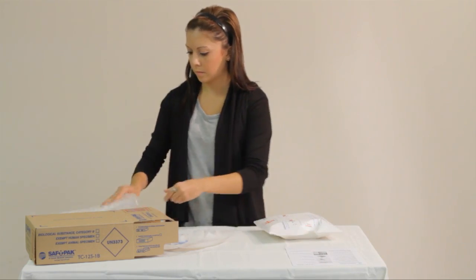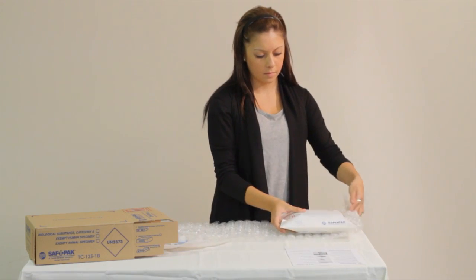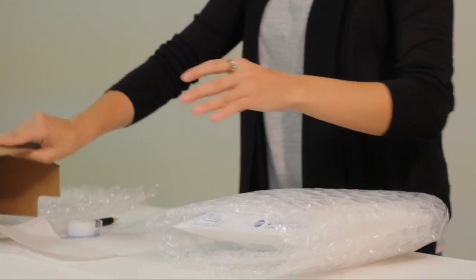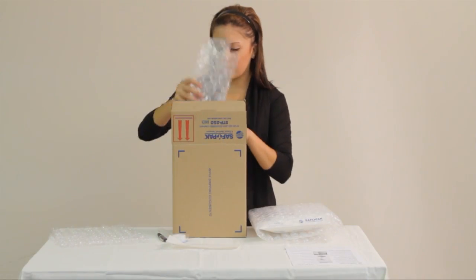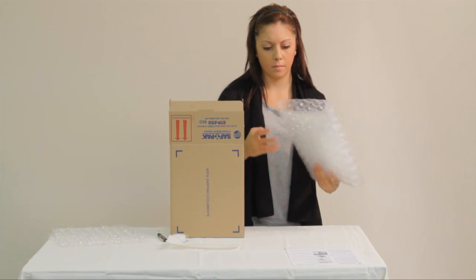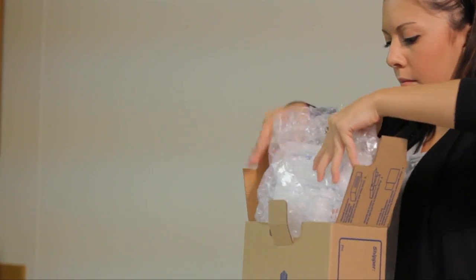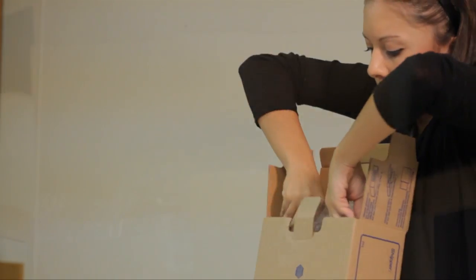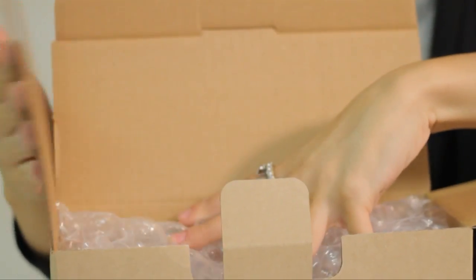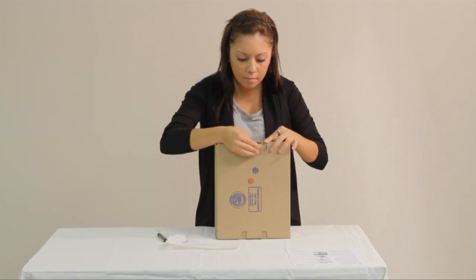Place the completed secondary packaging securely in the outer packaging and fill any void space with packaging material. Close the outer packaging.